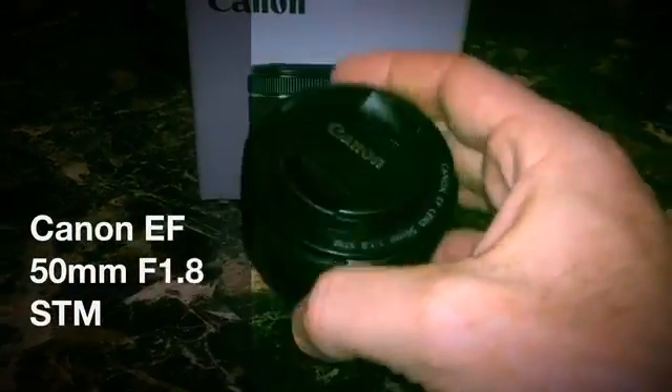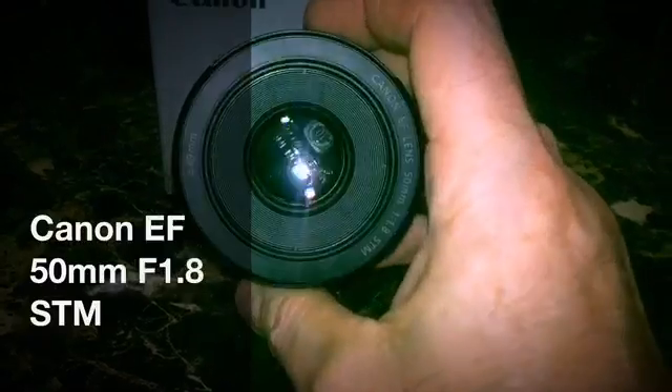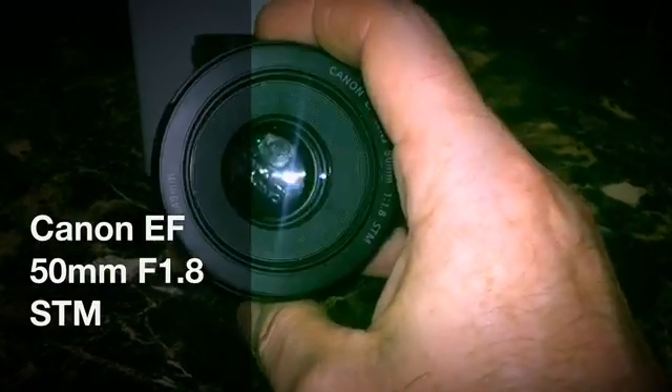Hello. Today's review is on the Canon EF 50mm f1.8 STM lens. I'm going to talk about astrophotography and then also just an overall general review.